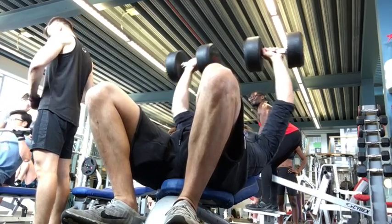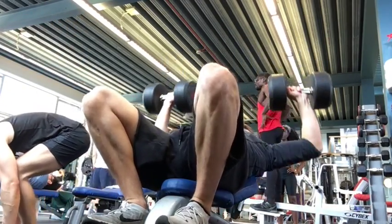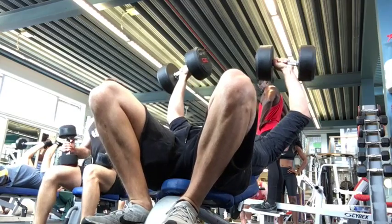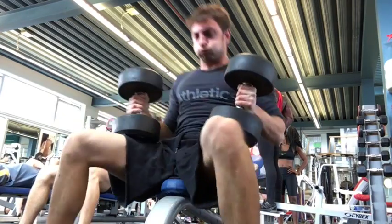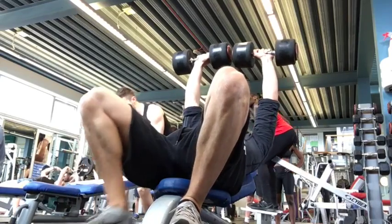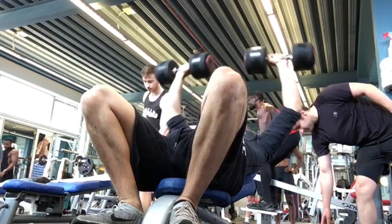I started out with an incline dumbbell press doing six repetitions with a heavy — in my eyes at least — 30 kilos per arm, that's 65 pounds per arm. After those six repetitions, you see I drop the weight immediately down to 24 kilos where I essentially do another eight repetitions, for a total of 14.